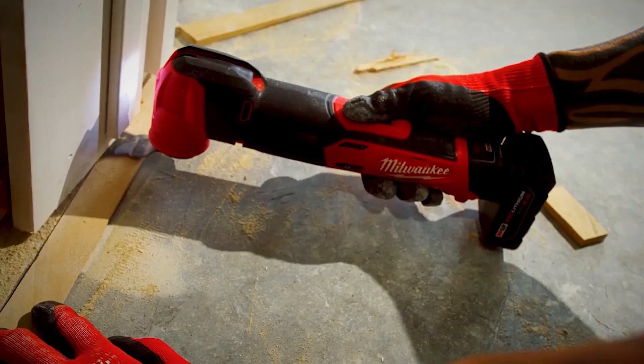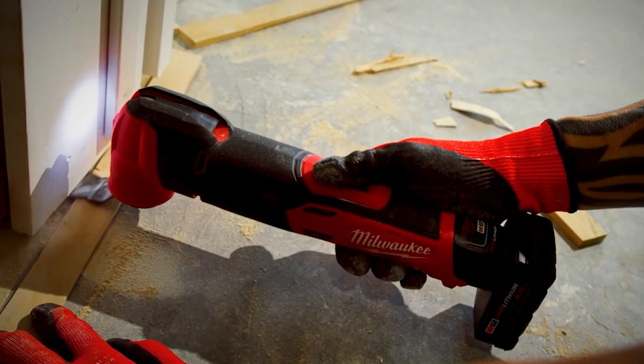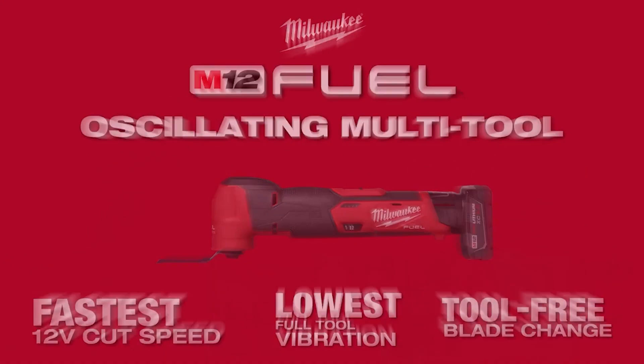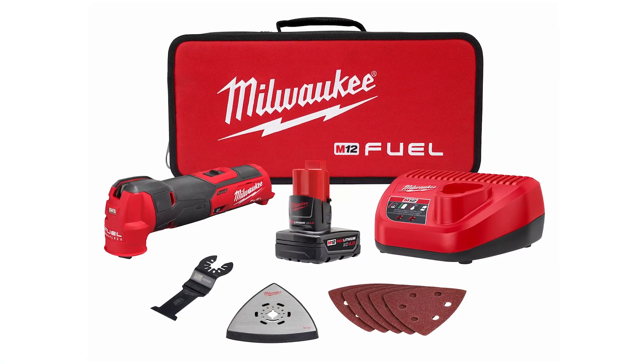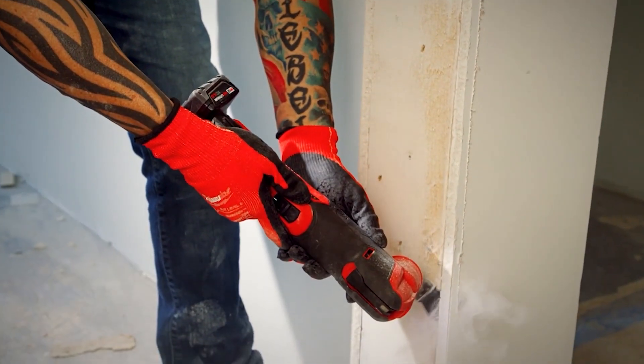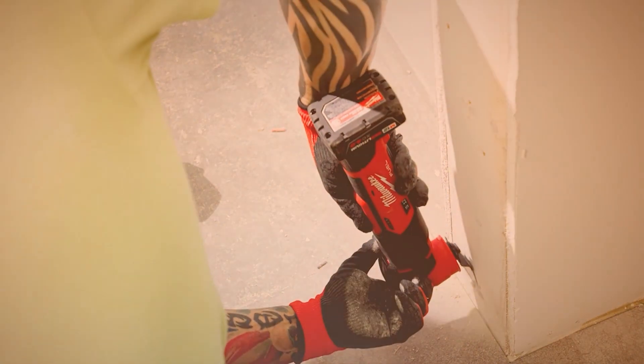It is very well designed and definitely heavy duty. The kit comes with a 4.0 battery, which is going to give you a lot of all-day run time. Typically when you use an oscillating tool you're doing trim or various tasks, so that battery will give you all-day runtime — unless you're doing sanding, which will kill the battery really quick.